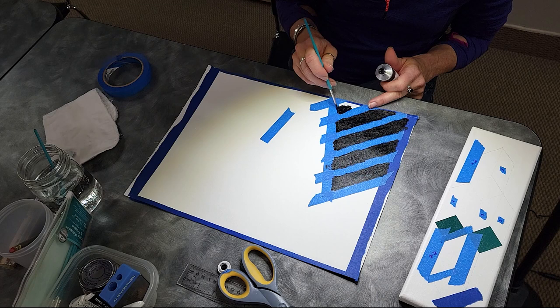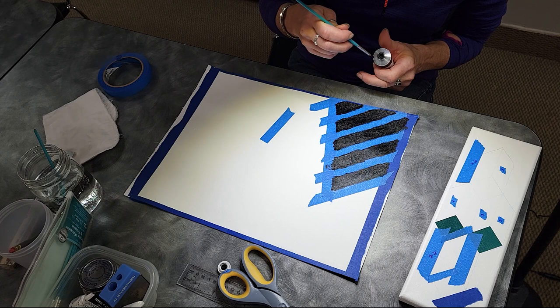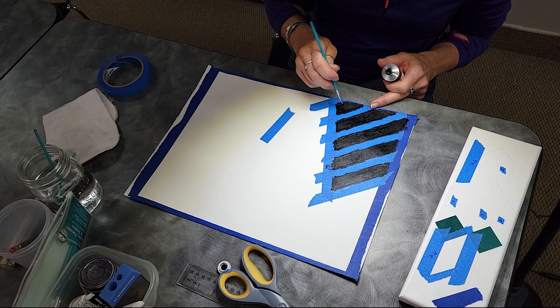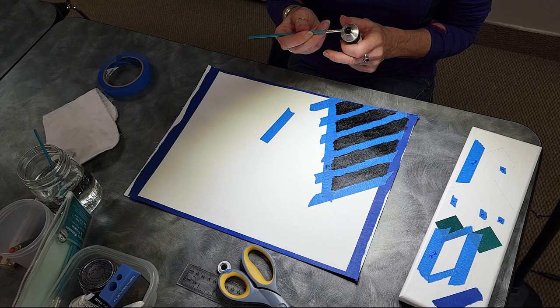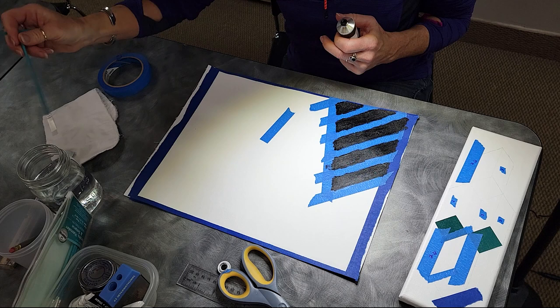On the way over here, I was thinking of whether there was an adhesive-backed paper or something like that that you could actually cut out what you wanted and cover your whole piece with. Then when you change colors, you'd make a new stencil and put it on. I don't know if there's masking sheets.